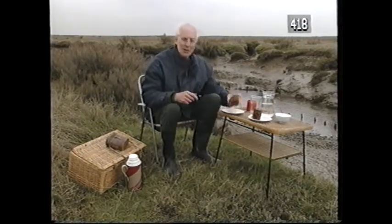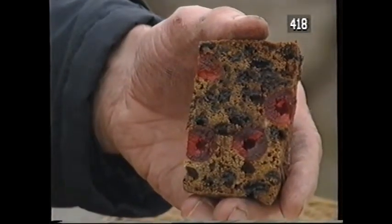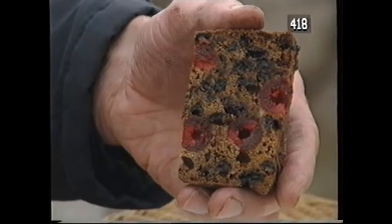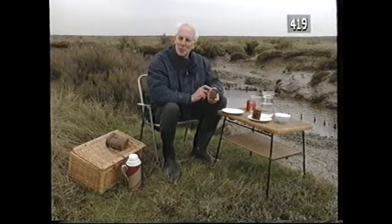Suppose I'm a cook who's never seen Genoa cake before. I take it apart and look at the bits. It contains what looks like glacé cherries, sultanas and bits of lemon peel. It tastes quite sweet, so there must be sugar in it. And there's also a matrix, which I know from experience is made from flour and eggs.